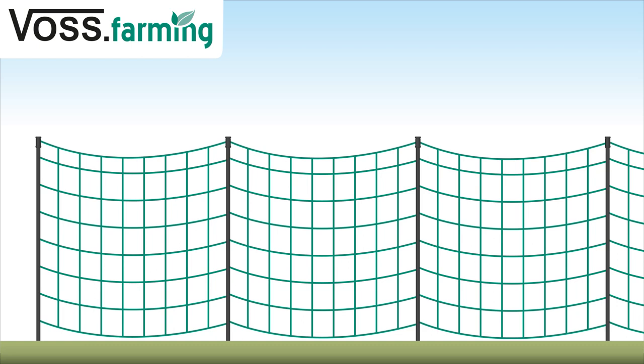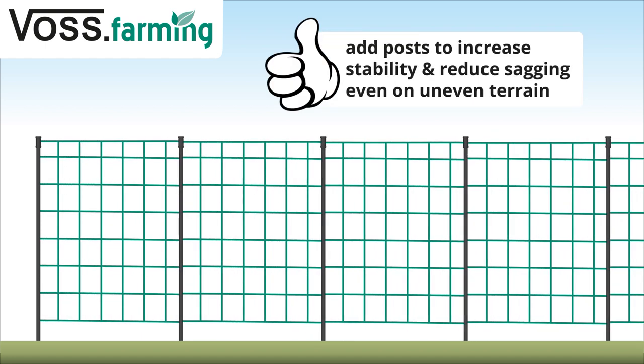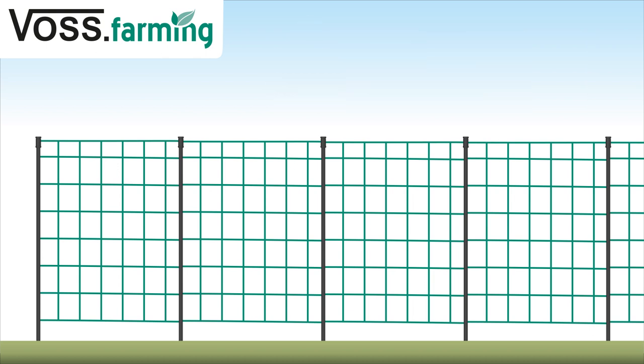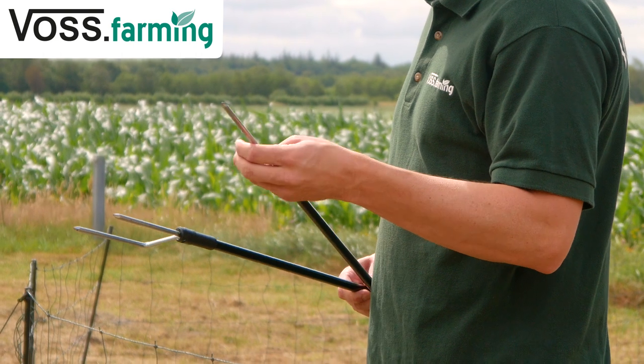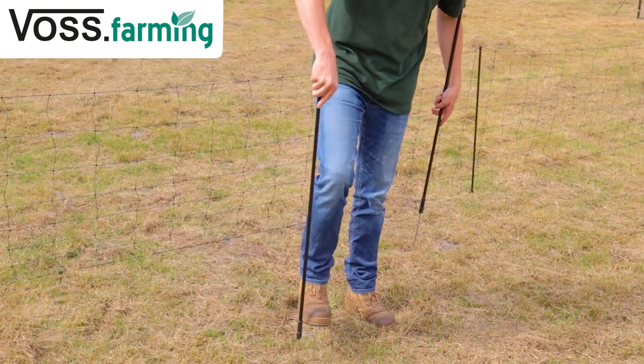The 50 meter nettings have a different number of posts. In general, the more posts there are, the more stable the fence will be. Extra posts also reduce sagging and avoid unwanted short circuits to the ground. There are also posts with single or double spikes — double spiked posts are easier to get into the ground and have better stability.